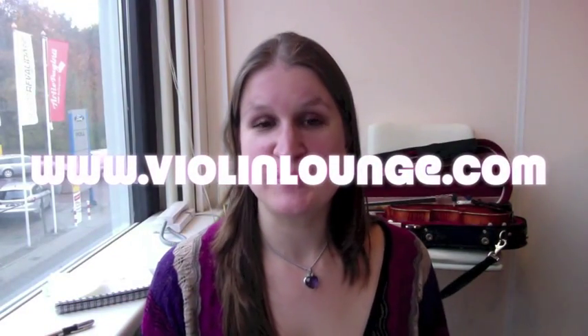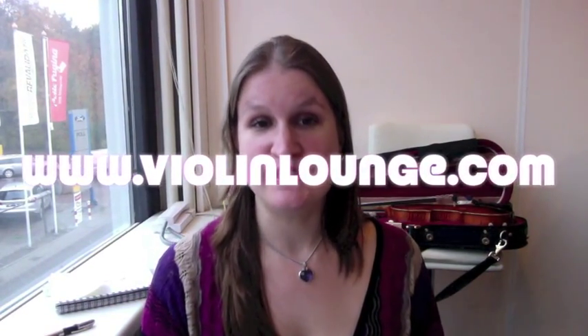Hello, this is Lotte Brouwer and you are watching Violin Lounge TV, where you learn to improve your violin and viola playing with joy. Let me ask you a question: do you know how and when to maintain your instrument?